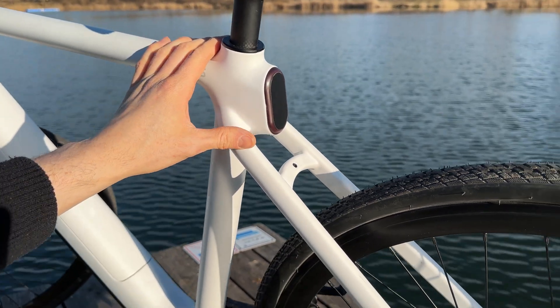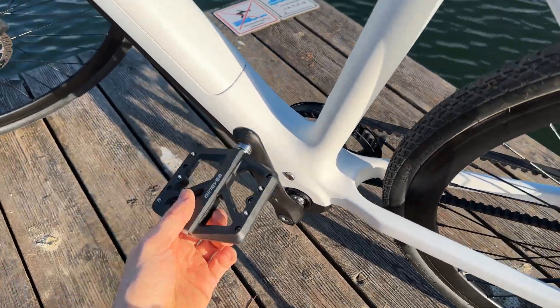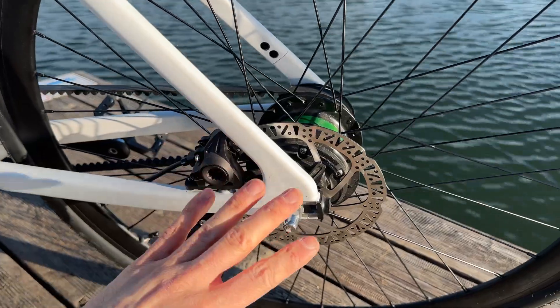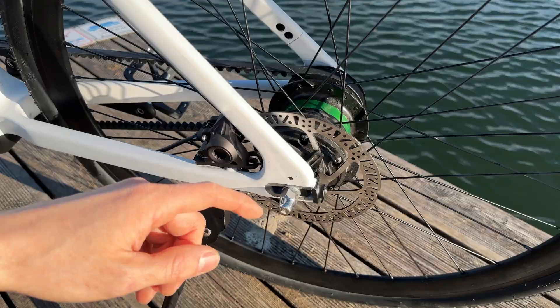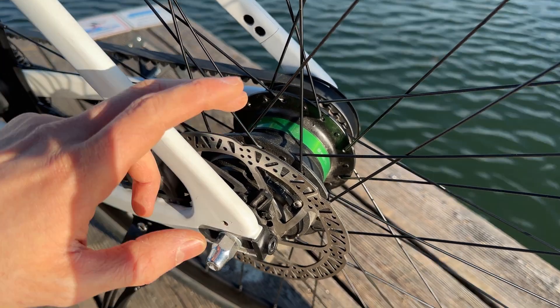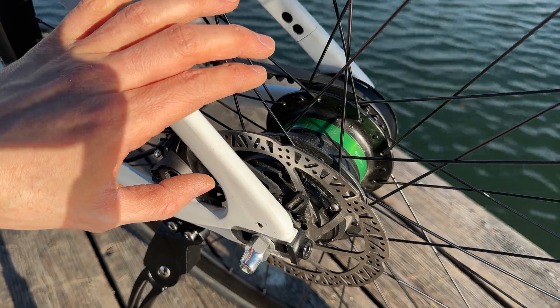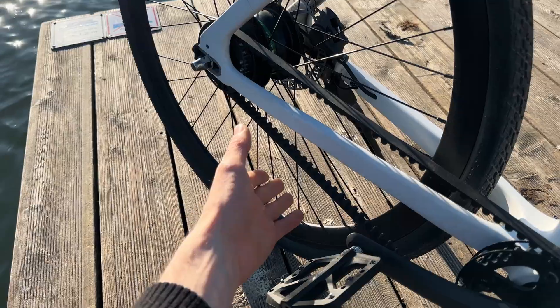Built into the rear is a millimeter-wave radar sensor that can detect if a vehicle behind you is approaching — crazy new tech. Down below we have the pedals, totally silent. The rear caliper with disc looks beautiful, the kickstand is attached, and what looks like a motor housing is actually the internal gearbox, which has auto-shift integrated — it actually shifted on its own when I rode here without power.